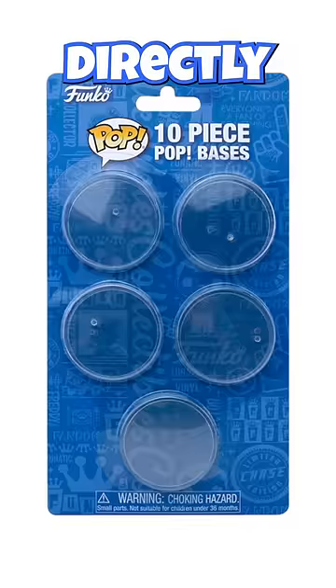Now if you don't see a stand or you threw out the box, Funko actually sells brand new ones directly on their website. It's a pack of ten and I'm sure one of those will fit.